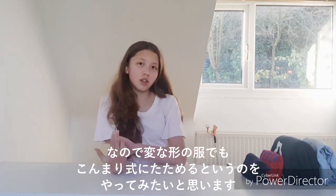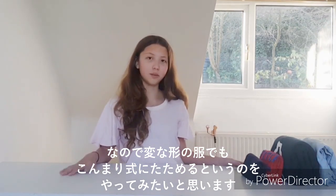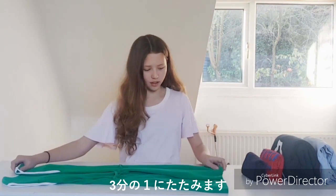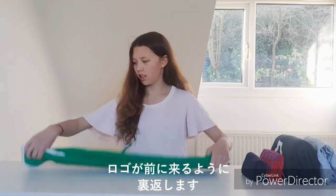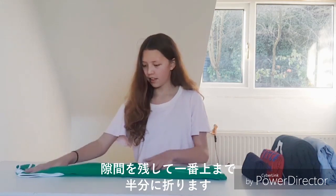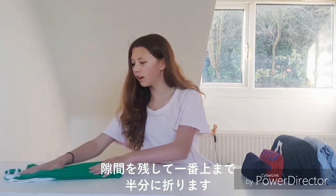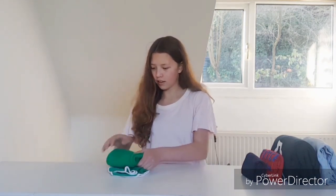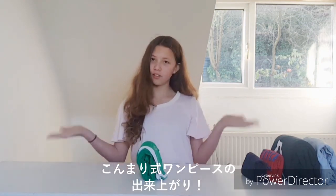I'm going to show you a couple of strangely shaped clothes which you can also fold KonMari. The first one is this dress. Put it into thirds, turn it over so the logo is at the front, fold all the way up to the top with a guide to spare, and then into thirds again. And we've KonMari-folded a dress.